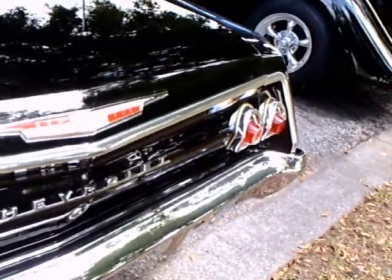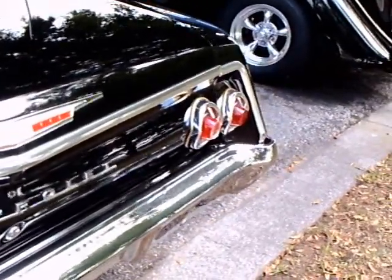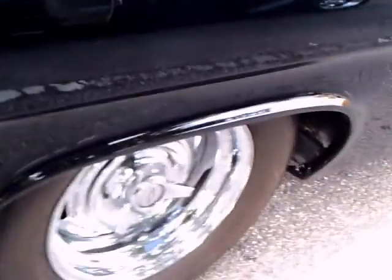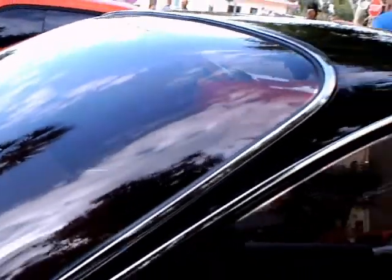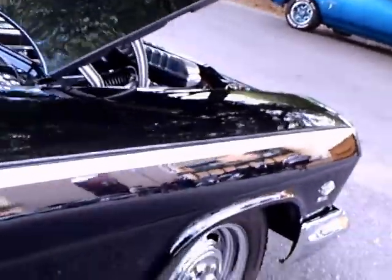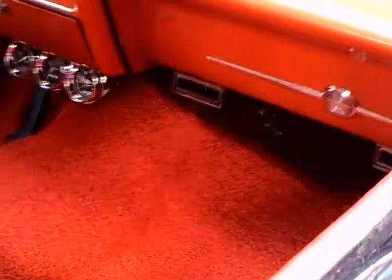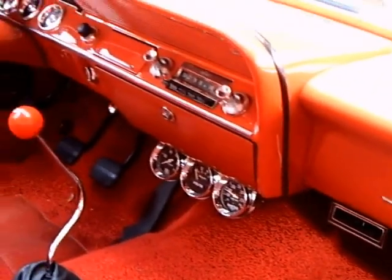The Bel Air has 4 tail lights, as opposed to the Impala which would have been 6. The antenna on the back. Very nice paint, as you can see. This has air conditioning.